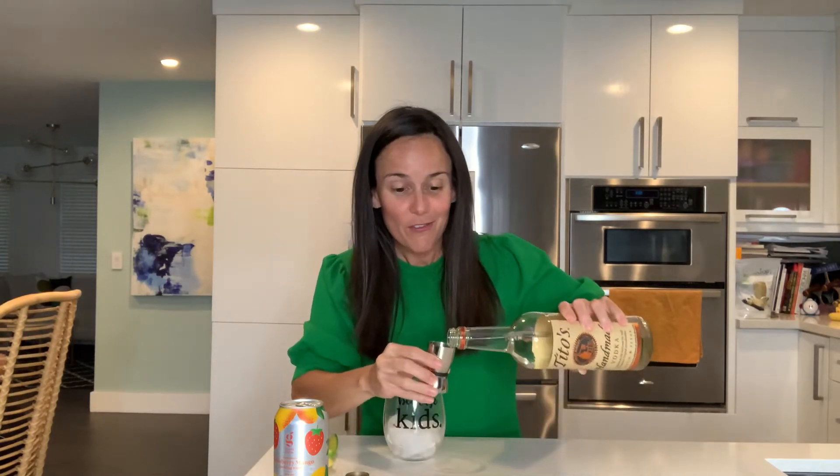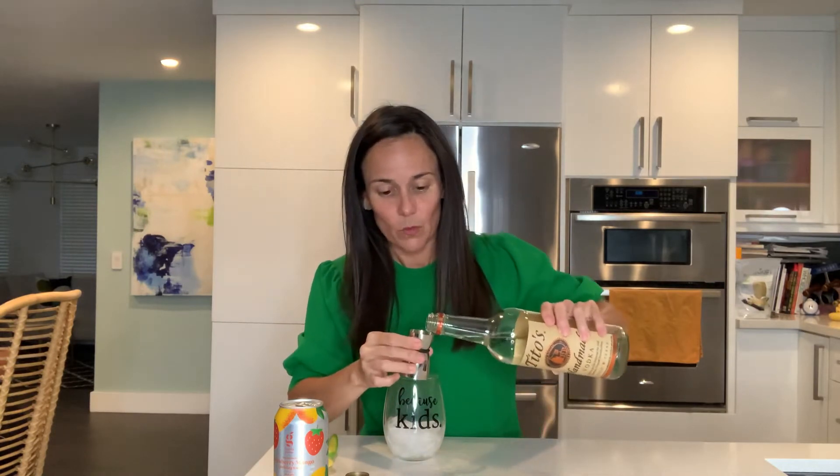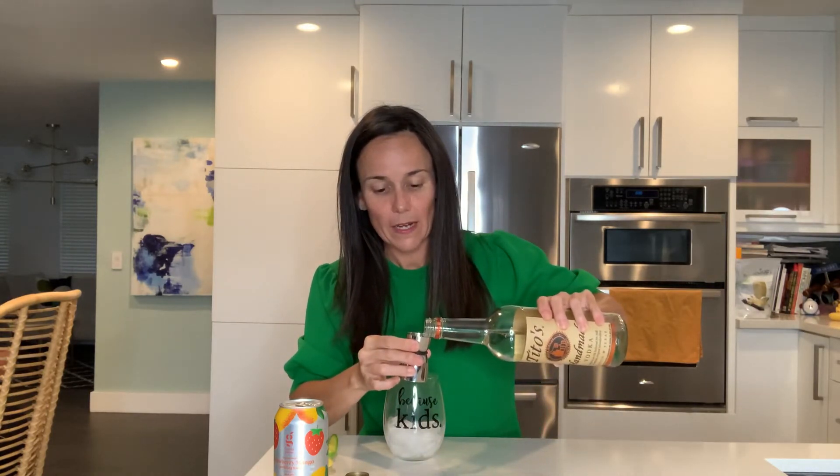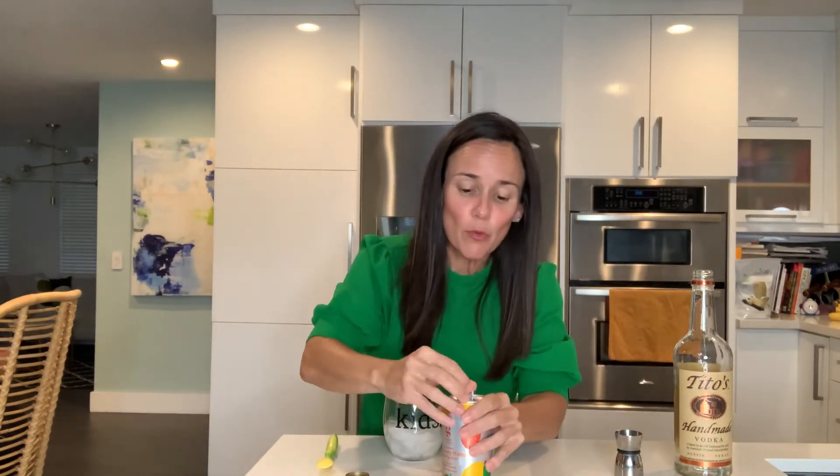Vodka — how many calories? One and a half ounces of vodka has a hundred calories, you guys. So we're making this drink for a hundred calories total. Once again: a hundred calories, one and a half ounces of vodka. I love this for the beach.